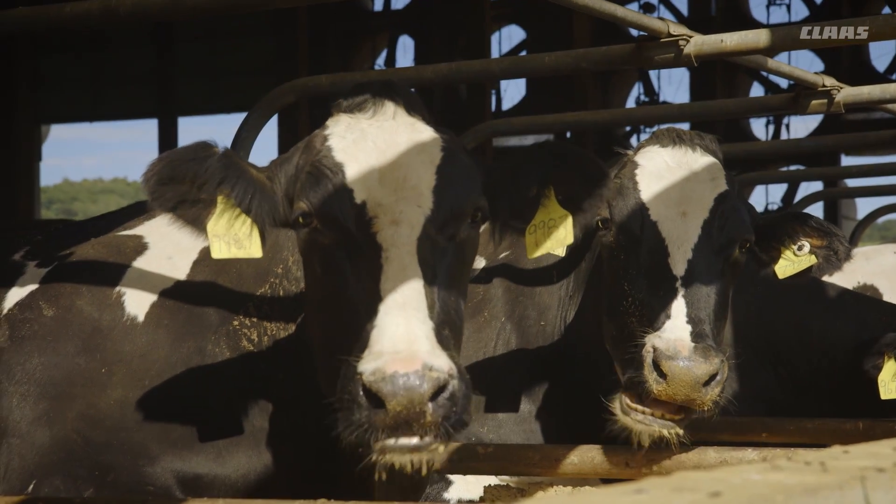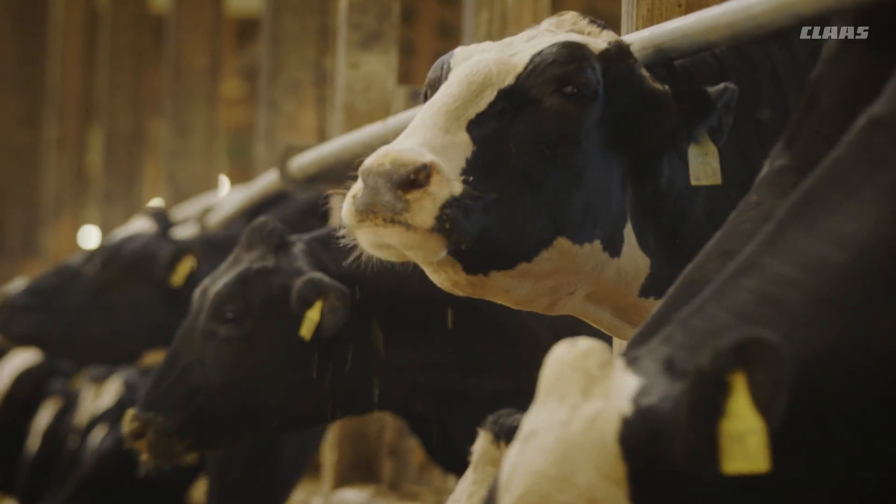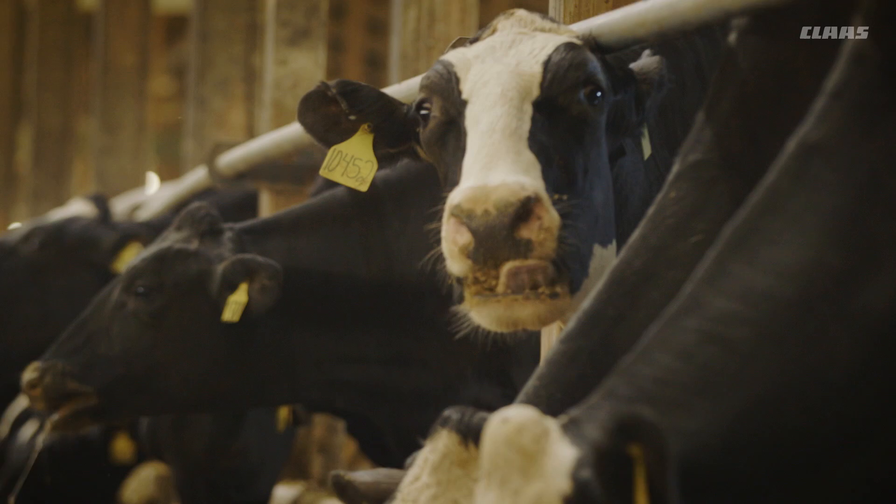You can increase production, probably have slightly healthier cows, and save on feed costs. Very proud to be part of shredlage from the beginning. It's hard to find a downside to it. It's efficient — the most efficient use of a corn plant that you can use. The cows love it and we love it. I guess that's the main thing to say about it.